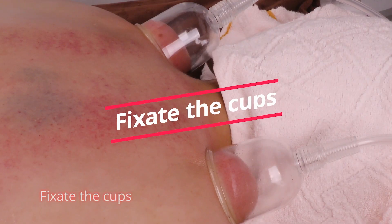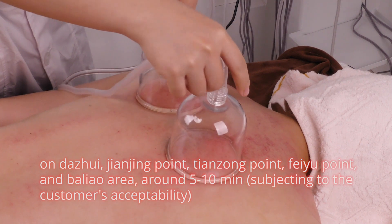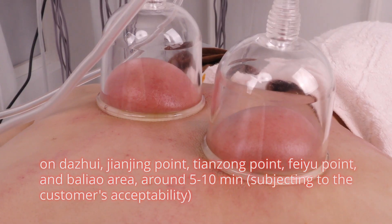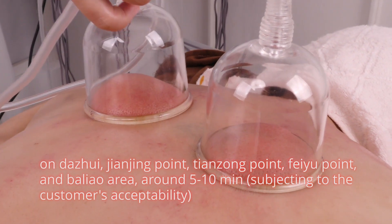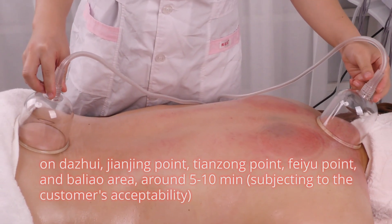Fix the cups on Da Zhui, Jianjing Point, Tianzong Point, Fei Yu Point, and the Ba Liao area for around five to ten minutes, subject to the customer's acceptability.